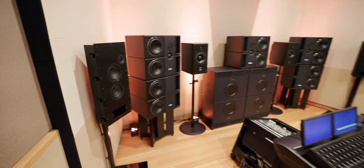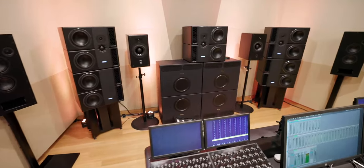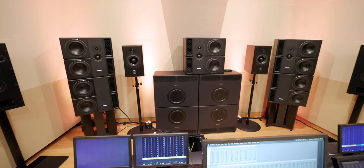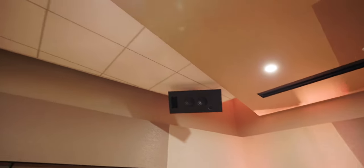The center speakers are the 8-2 without the XBD. We have four of the 2-2 Sub-2s for our LFE channel. And then there are 10 of the CI-65s, which are the speakers in the ceiling and the speakers on the stands along the walls.